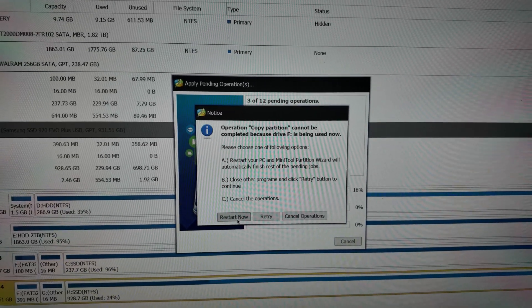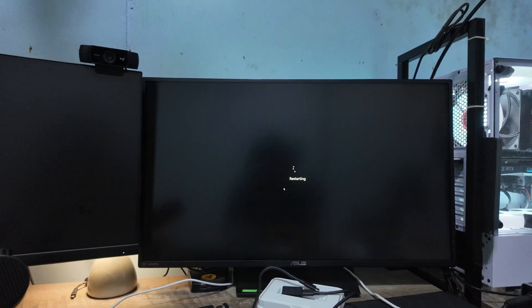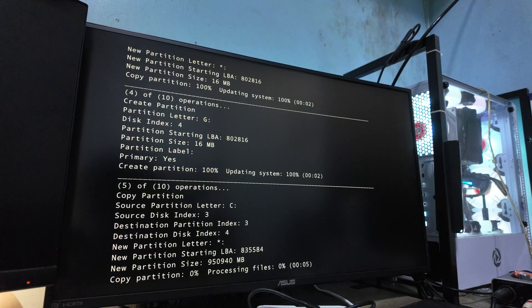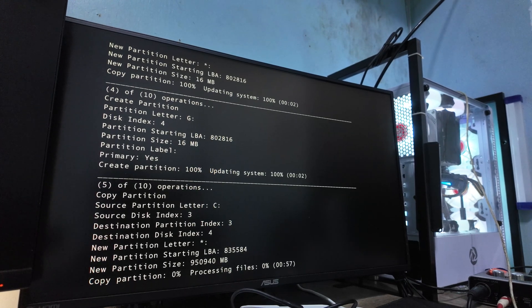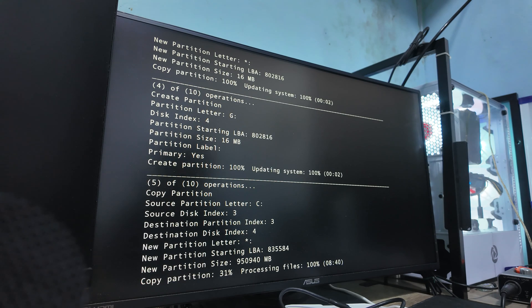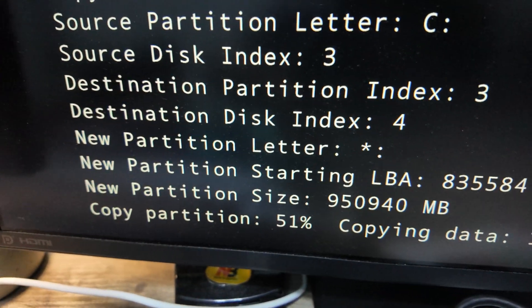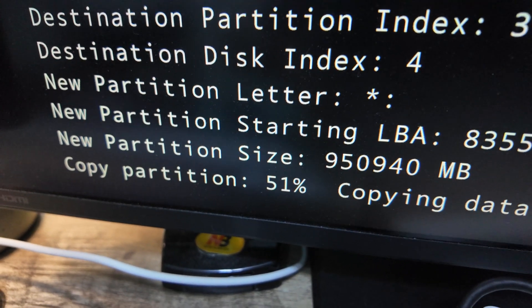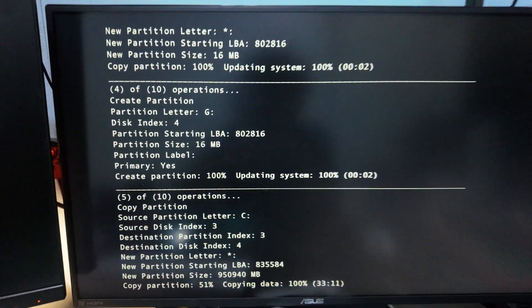Click Yes, restart now — let's go. Now we wait. You can see it is now copying the files. Let's see how it goes — I think it will take a while. Let's just time-lapse this.